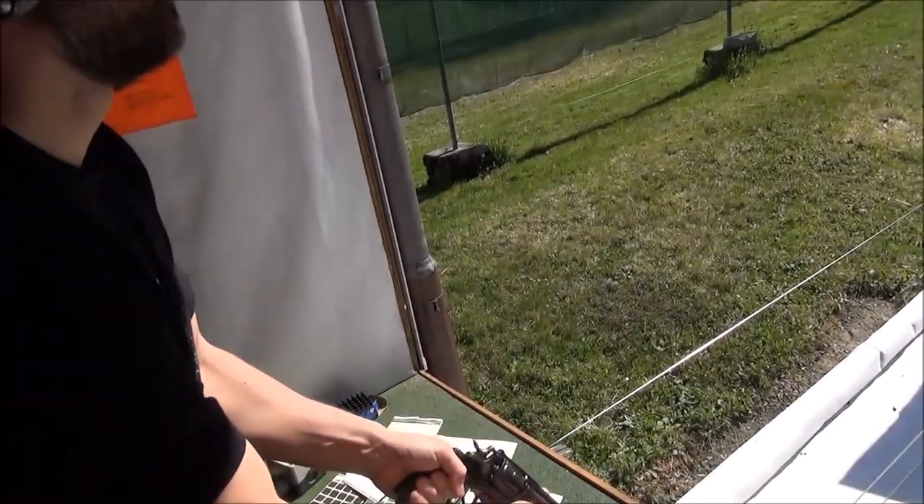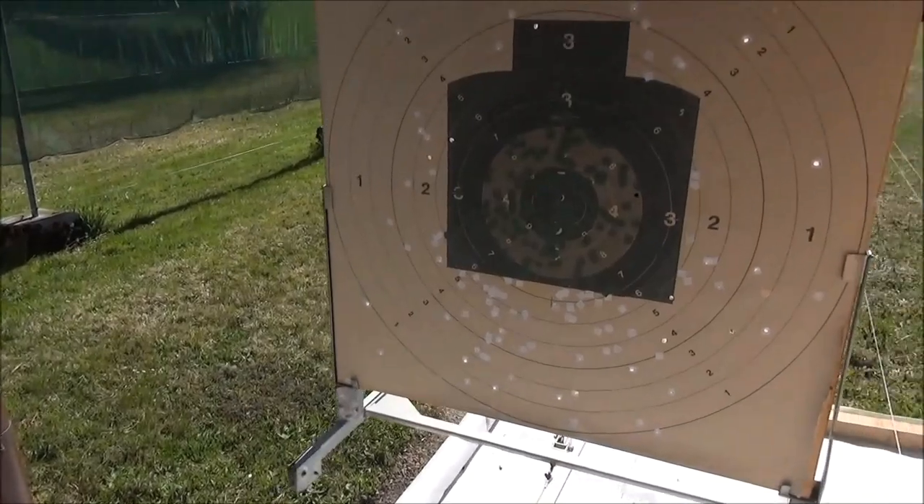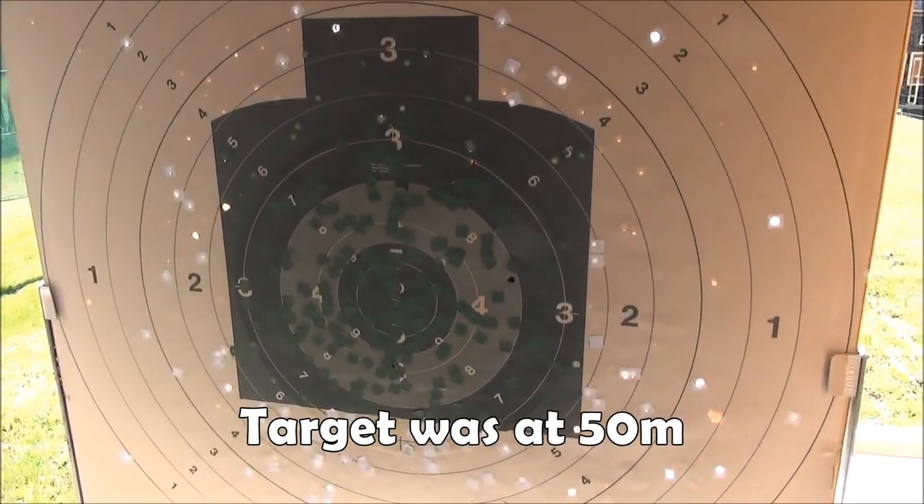Fantastic. And better than my original ones. Never mind.